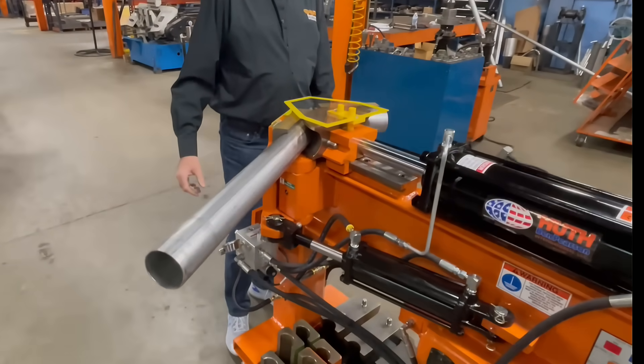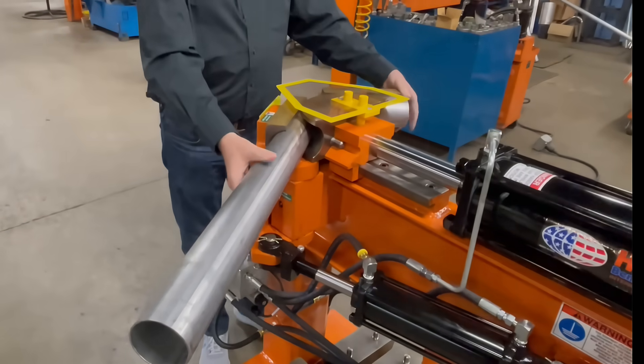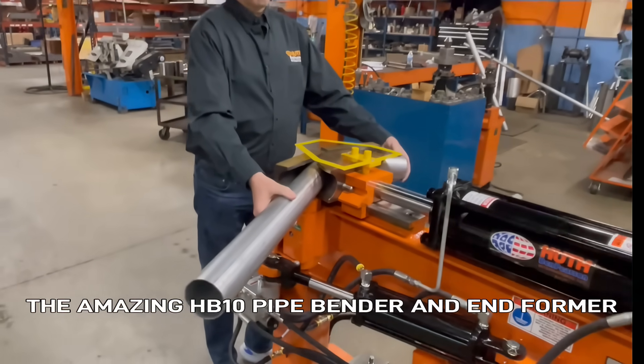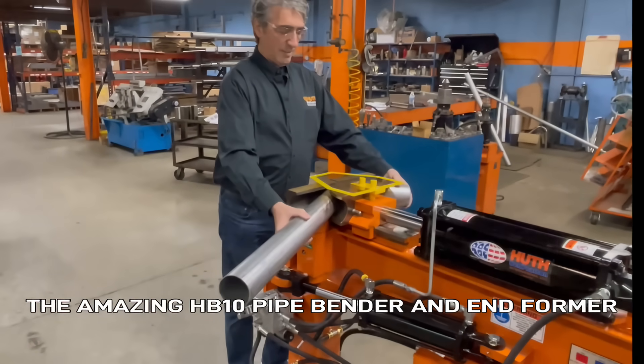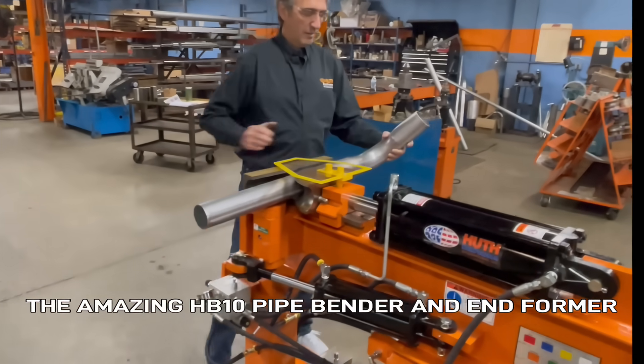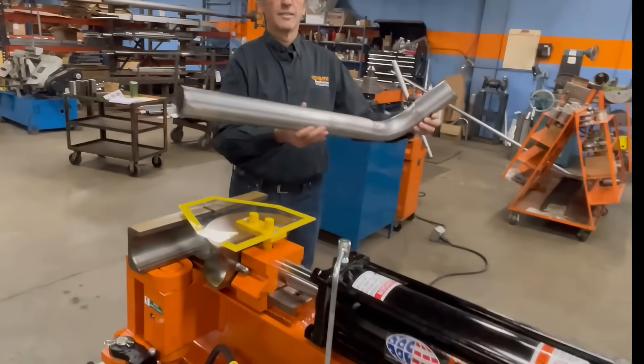Houth Bend Pearson International, a world leader in tube and pipe fabrication equipment, manufactures the quickest, most versatile, easiest to use pipe bender and end-former known to mankind and throughout the bending industry — known as the Houth HP10.